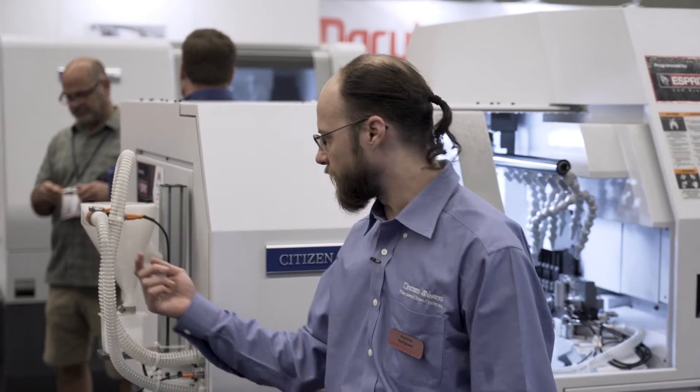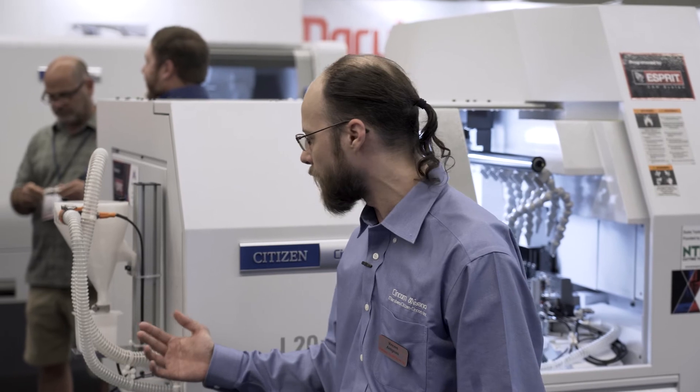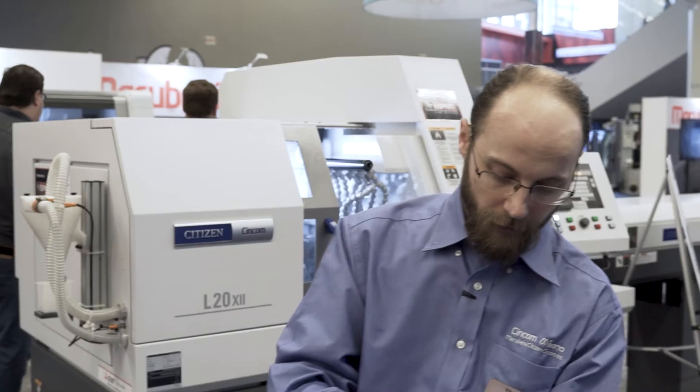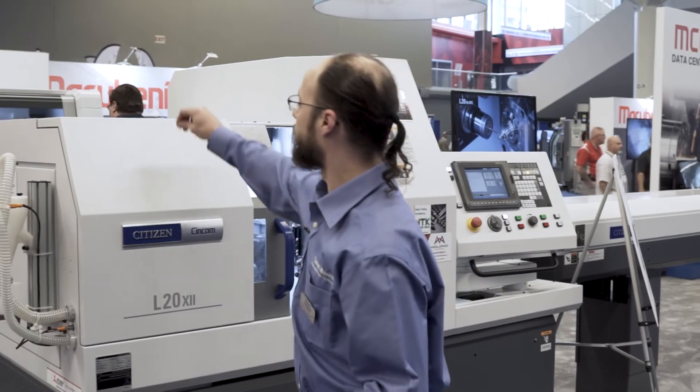The funnel itself is used to slow down the velocity to keep from damaging small and delicate parts, and then it ends up in the cup down here. The parts we've been running are kind of a mock-up of a dental implant — we wanted to show off the vacuum eject so we made some tiny parts that people are going to have to squint to see.